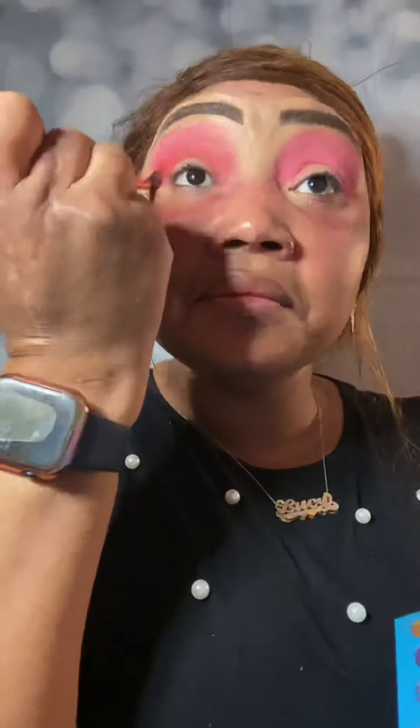Now we're going in with a smaller brush and a more intense red-pink from the palette. We're just blending that into the middle — the iris of the eye — to make the color more intense and brighter. Remember the trick girls: blend, blend, blend. Blending is your friend.